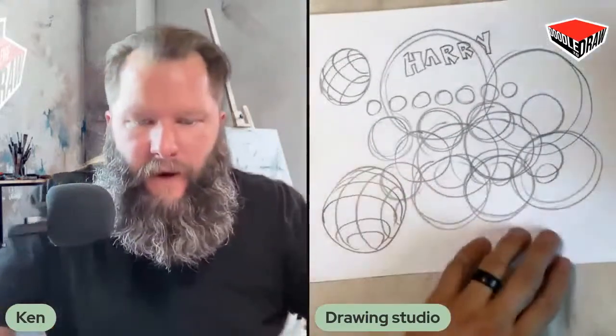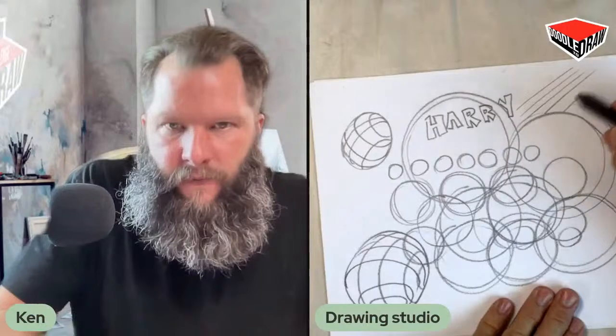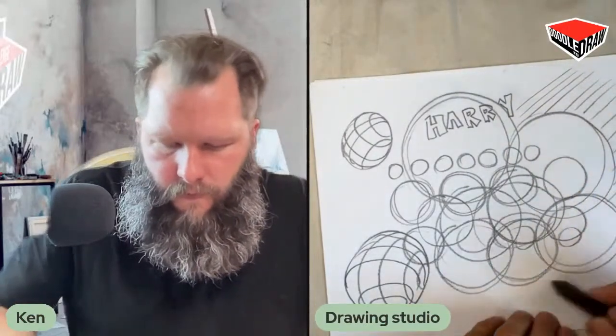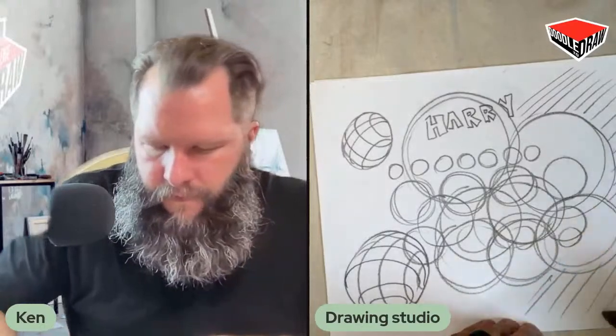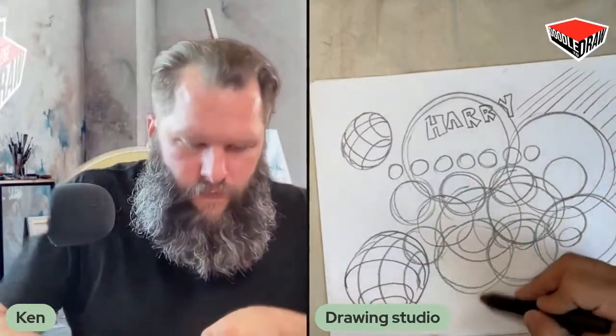See how that now becomes a three-dimensional shape? Draw a circle, then you're just drawing smaller curves that match the same shape, and then they go the other way. All right, let's do some straight lines now. We're feeling pretty warmed up.